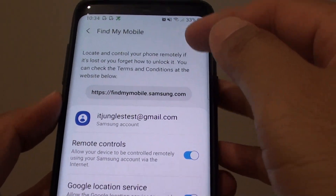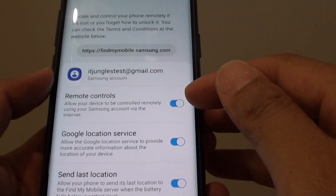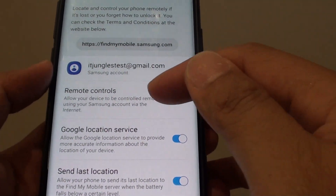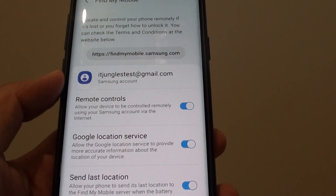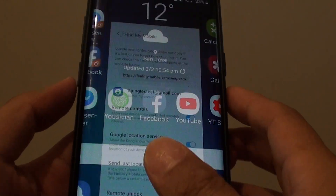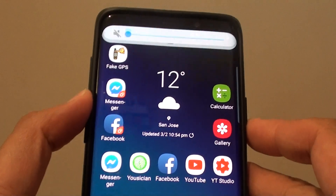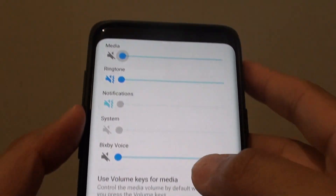Once you are signed into a Samsung account, Find My Mobile will be switched on and most of its functions are already enabled, such as remote controls, which will allow you to have it ring remotely. You can see here the phone is in silent mode — there is no sound, the ringtone is all off.